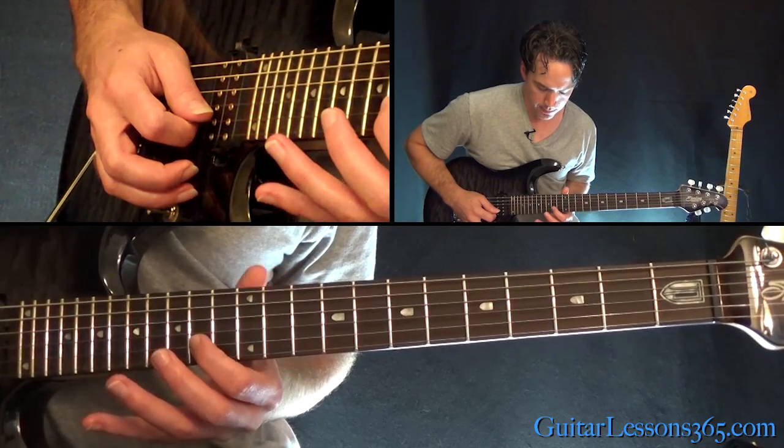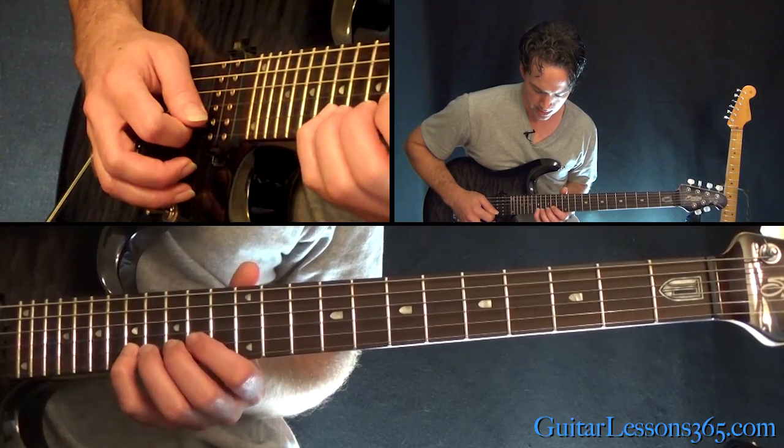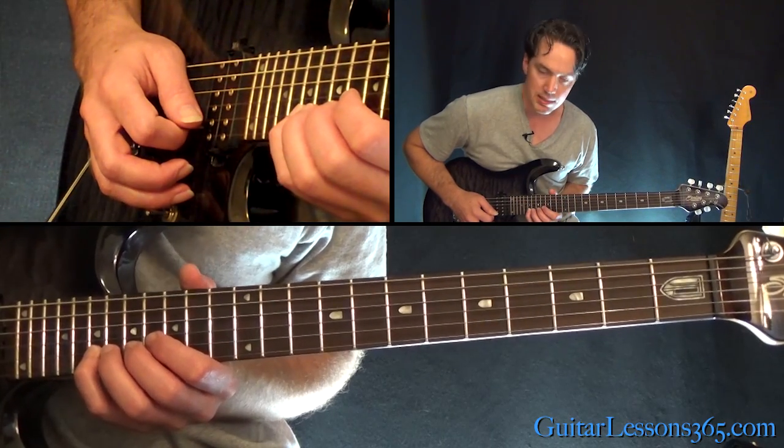Now we're going to move up and do another three notes up. This time it's going to be 14, 15, 17. And then 19, 17, 15 down.